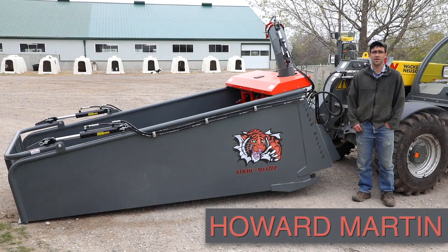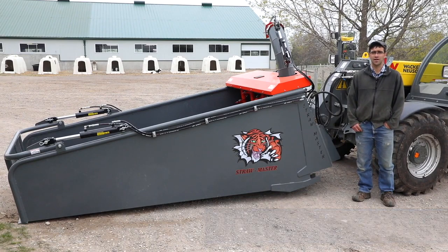Welcome to Strawmaster Bedding Choppers. This is a new innovative product that will help you save time and labor and also cut back on bedding costs with reduced bedding. We have tried to minimize moving parts while keeping efficiency and the best productivity available. We hope that you find this product helpful on your dairy or other farm application.